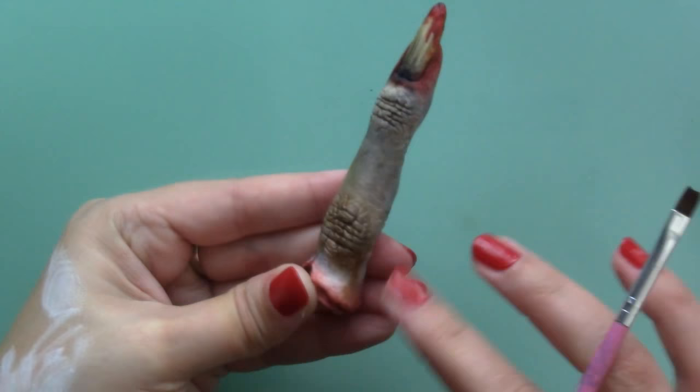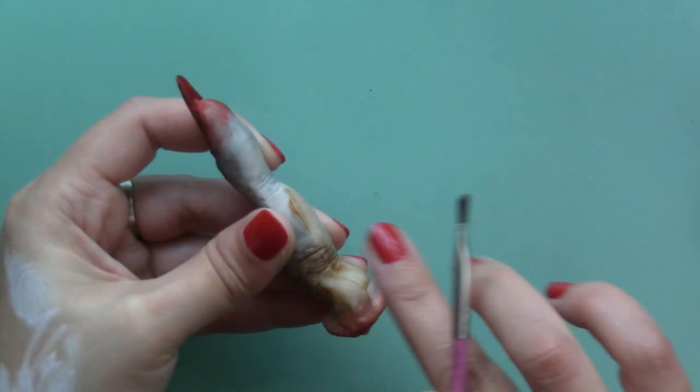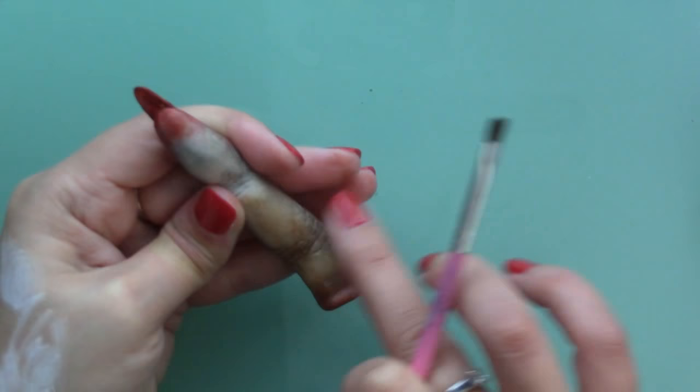Of course this is not the only way to make a vampire finger, but I wanted at least to start with a less stereotypical one and make one that felt more monster-like than human. Just like it's not fair to put all humans in the same bag, it wouldn't be fair with vampires either.